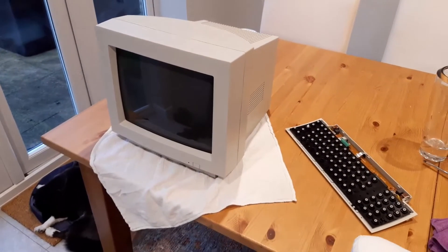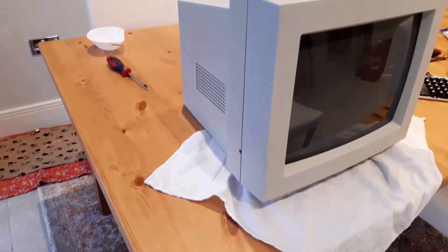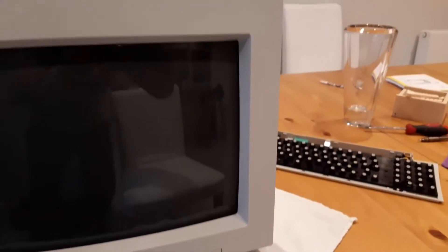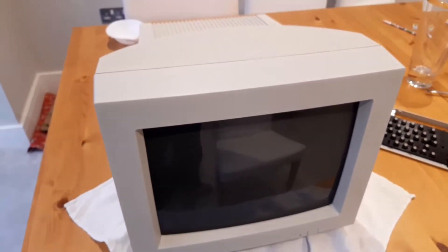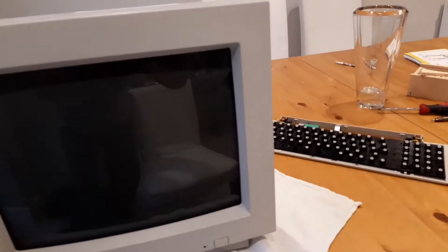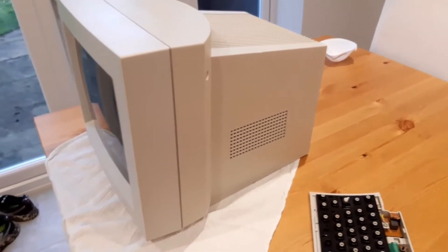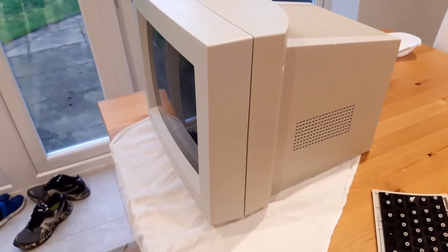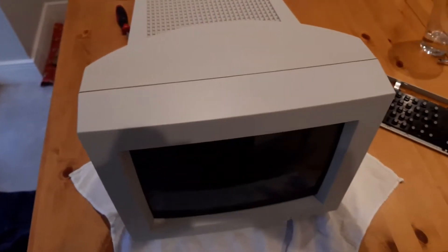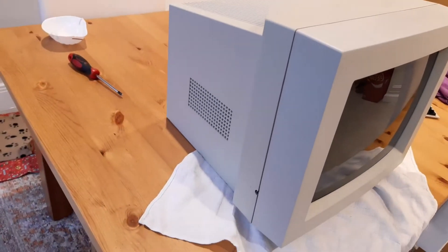I've reassembled the monitor — the only thing missing is the base, which is still retro-brightening. But look at the results on the monitor itself: it looks like new, look at that. It looks amazing — very good results. The support sticker is gone, no marks or anything — amazing work. The back portion of the monitor is a little bit more yellow just because I didn't retro-brite it, but the difference is very subtle and it's very good the way it is. I'm really, really happy with the result.